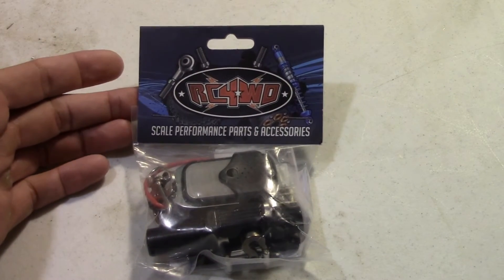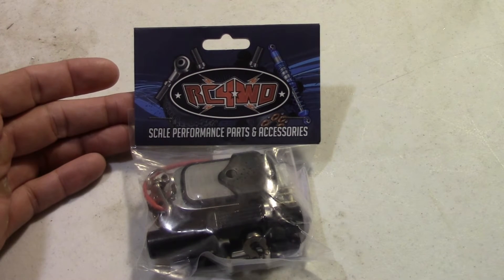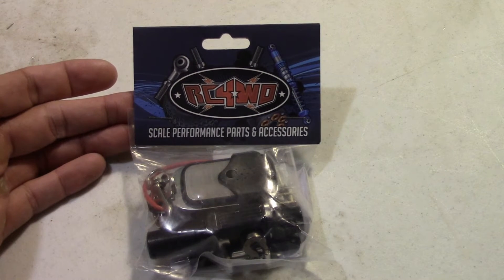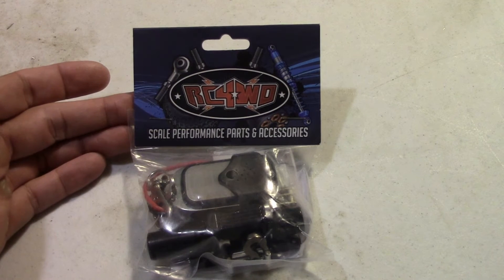Hopefully this will help some of you guys out there who might be looking for an all-in-one winch unit for whatever kit you're going to do. I'm probably going to throw this on the Tonka truck that I did, just for giggles. So let's go ahead and undo this thing and see what's inside.